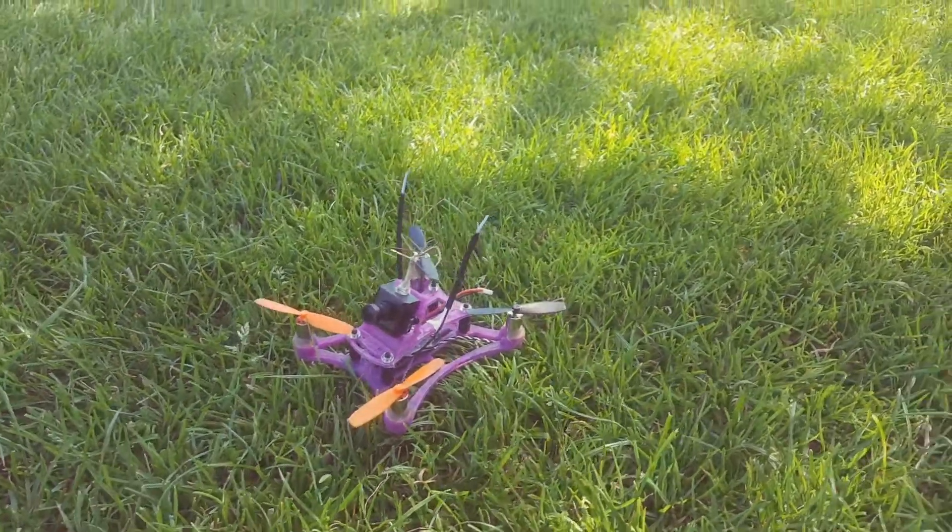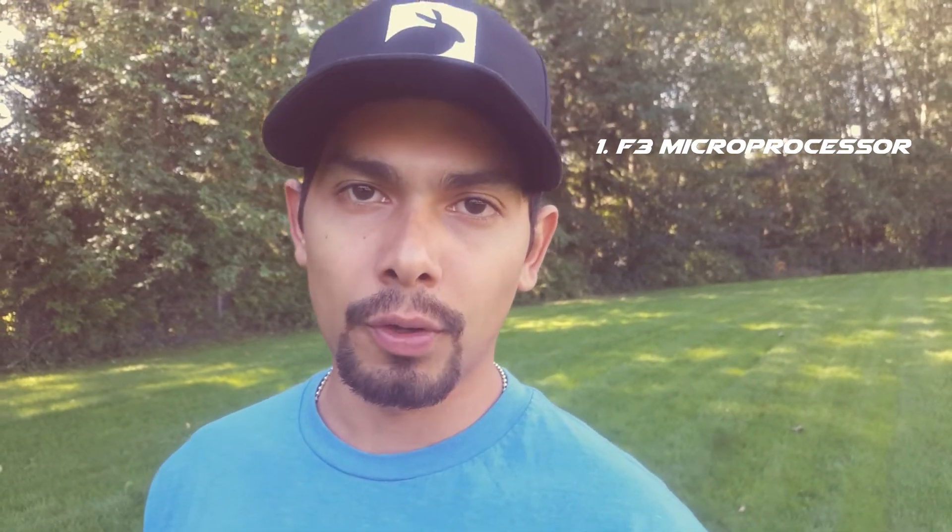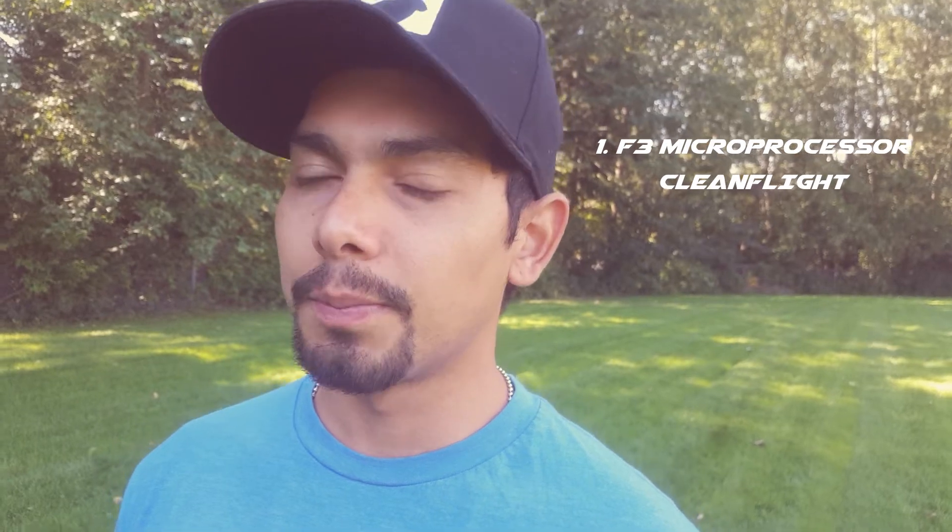With some nylon standoffs. The next thing I'd like to talk about is the flight controller. The main reason we chose this flight controller is first it has an F3 chip, which is super powerful, and we can run whichever firmware we decide to use — either Cleanflight, Betaflight,